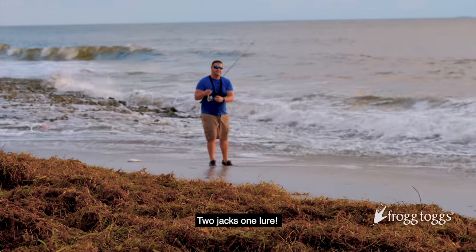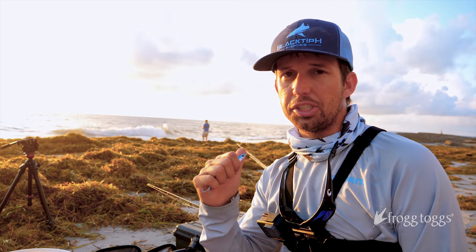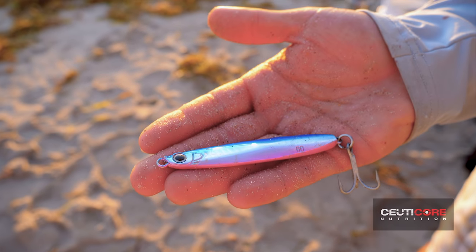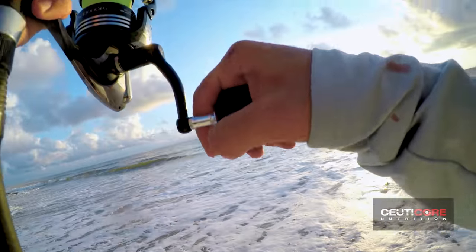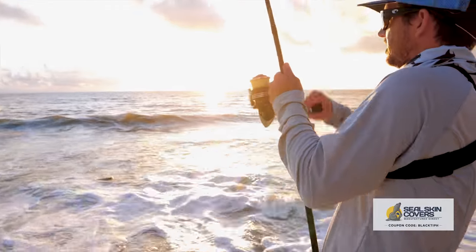Two jacks, one lure! Corey's crushing the jack game right now. He's got like half a dozen jacks. I'm gonna use this Shimano Colt Sniper jig and see if I can catch up to him. How many jacks have you caught? Seven. It's a ladyfish, bro. I'm keeping him for sure.